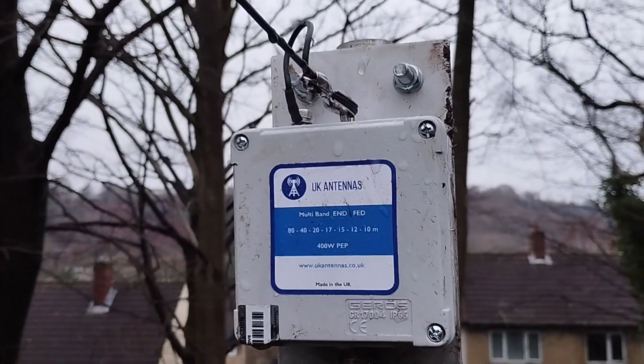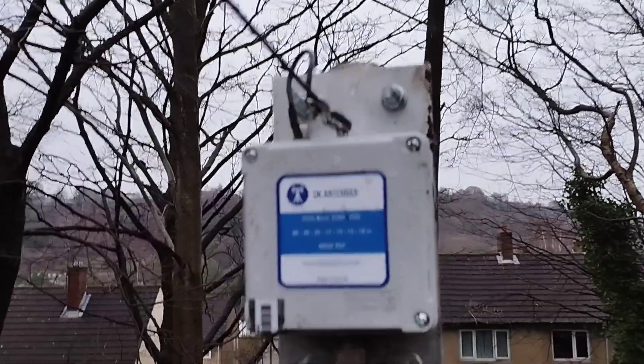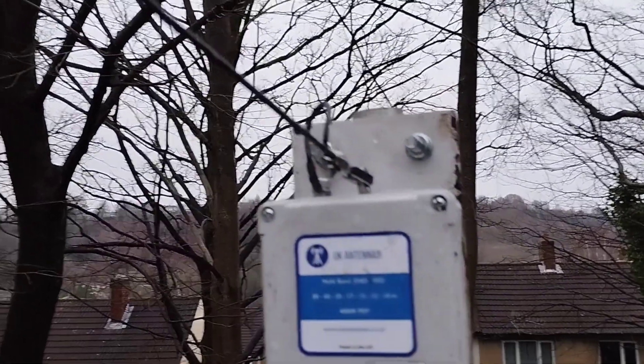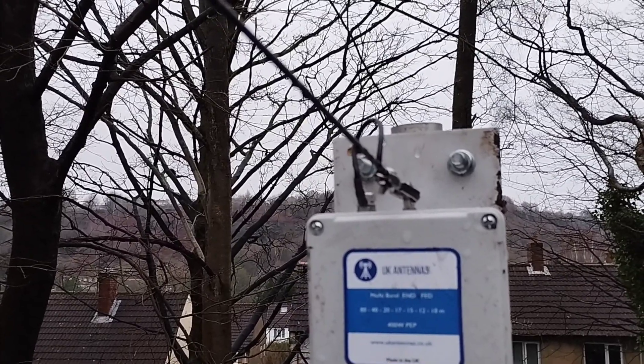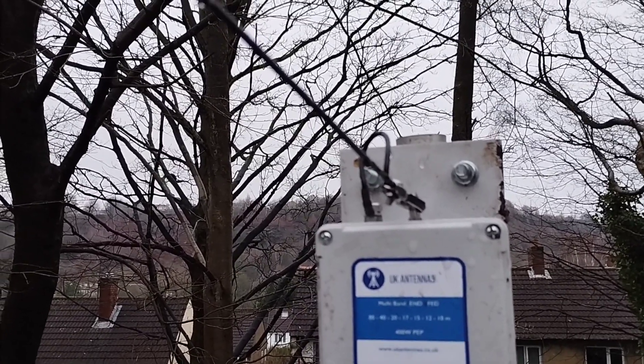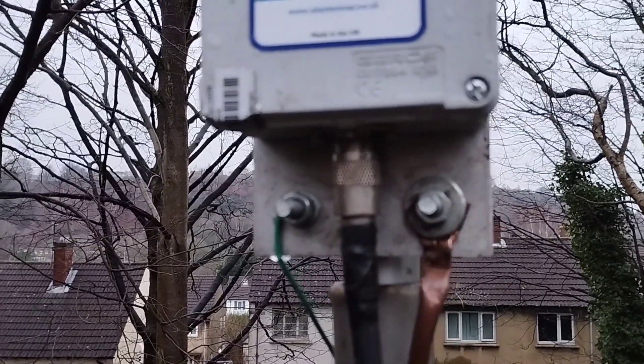For now we say finished — it's never finished. So that's the balun box, which is the 49-to-1 transformer from UK Antennas. It's mounted on the aluminium plate with the wire coming from the top, with a support to fix it to stop it from straining, and then it's directly fed with some coax.